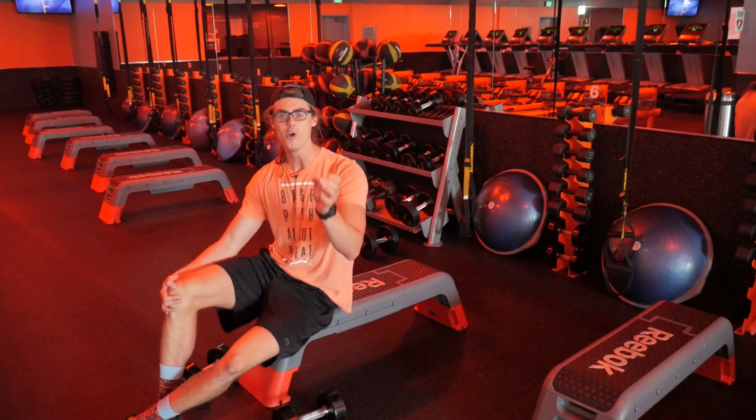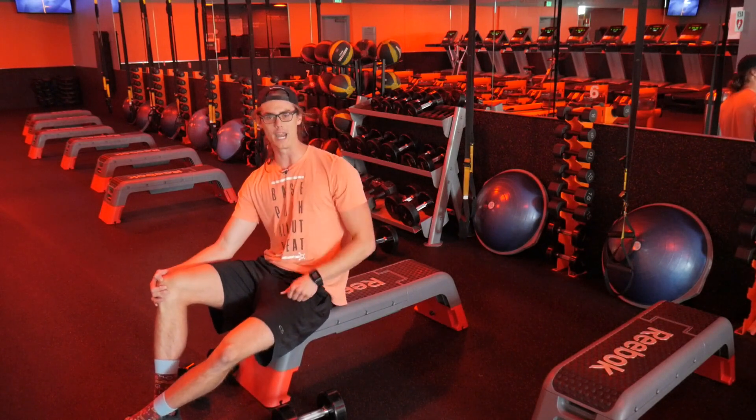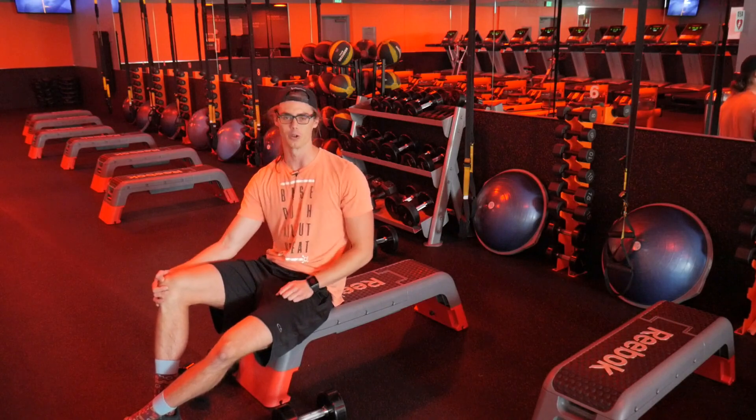So give that a try when you're doing a triceps extension to get the most out of that exercise. With that, build up that arm strength, get out there, and have a great workout.